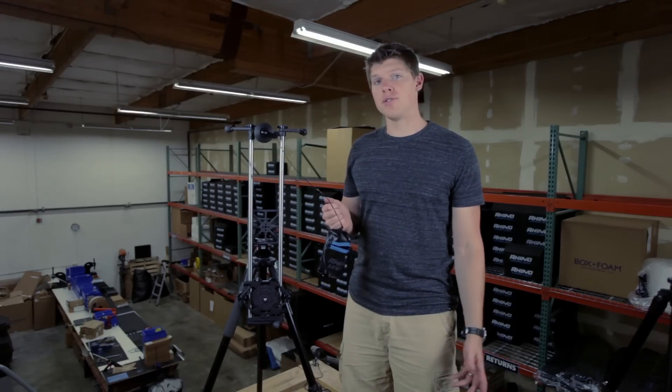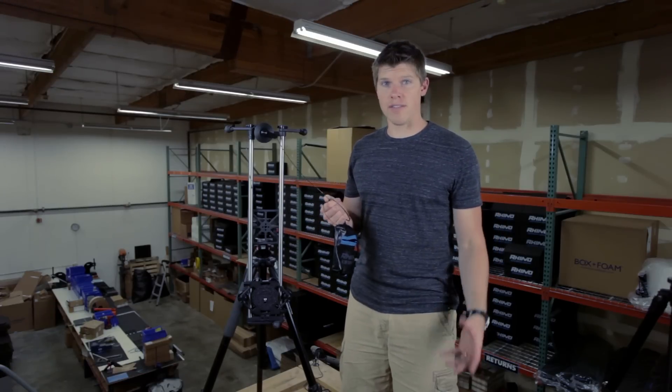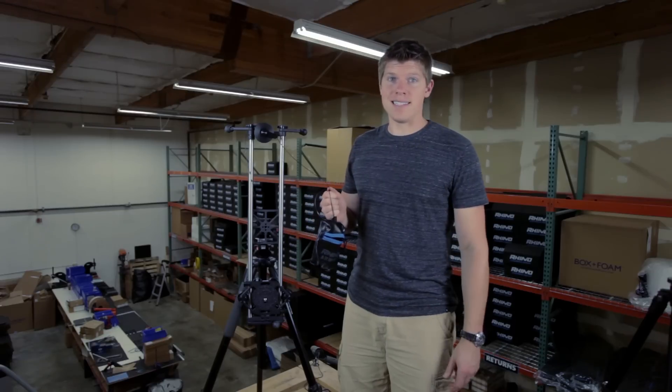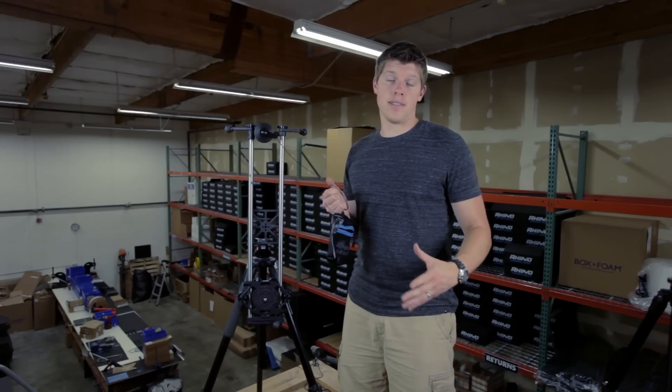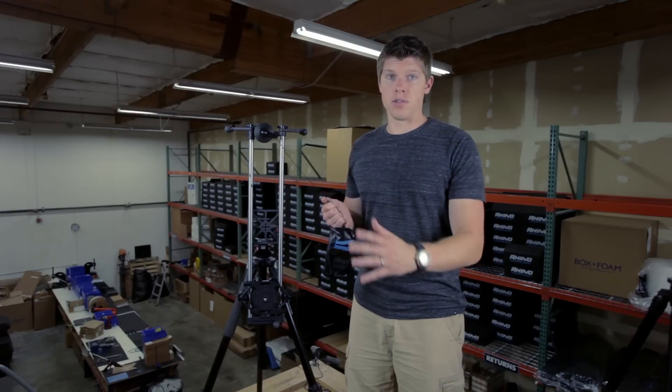Here we have the Rhino Slider Pro 2-foot, and it's been designed for both horizontal and vertical mounting. If you're in the field and you don't want to use a tripod, it's easy to extend the legs and basically put it on its side. You can lean it up against anything you want and get your vertical slide.